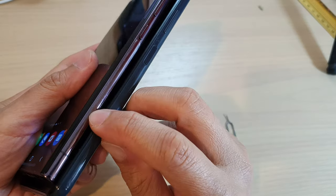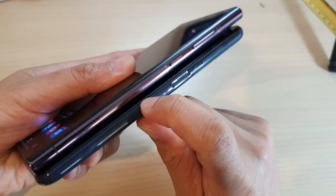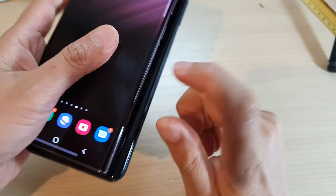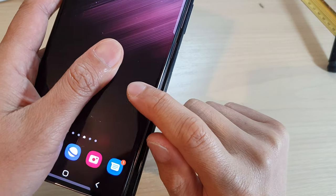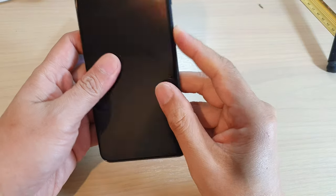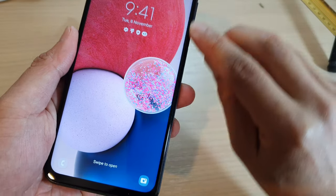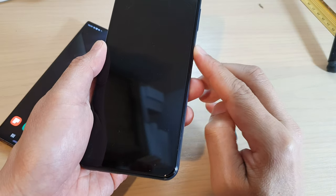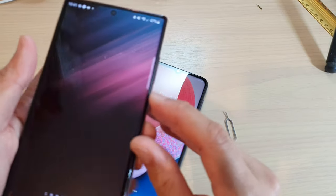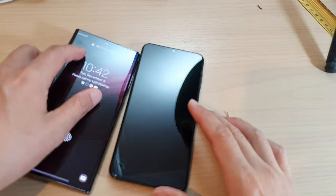Going sideways, the thickness of both devices is almost similar, though the Galaxy A13 is slightly a little bit thicker. On the Galaxy S22 Ultra, the screen has an edge curve that goes all the way to the side, whereas on the Galaxy A13 the screen stops before the edge — it does not curve all the way, unlike the S22 Ultra.